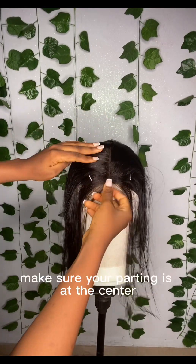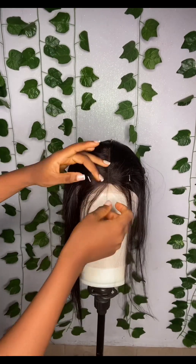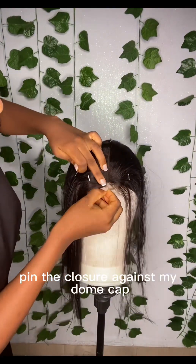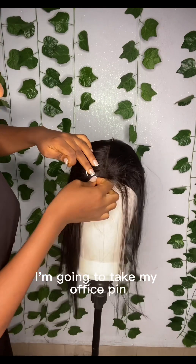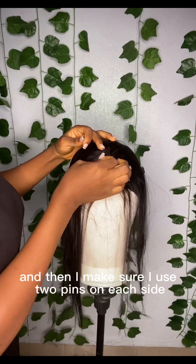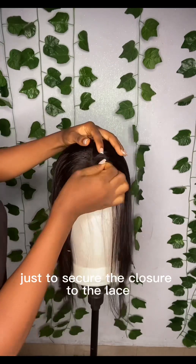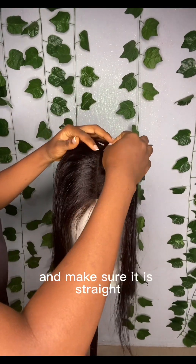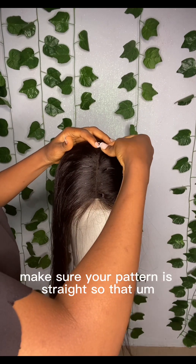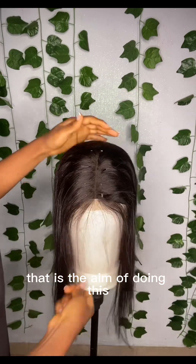While doing this, make sure your parting is at the center of your dummy. After pinning the closure against the dummy cup, I'm going to take about five office pins — two pins on each side and one pin at the center — to secure the closure to the lace and make sure it is straight. Make sure your parting is straight so you can sew on your machine without the closure shifting.